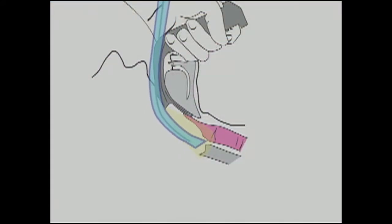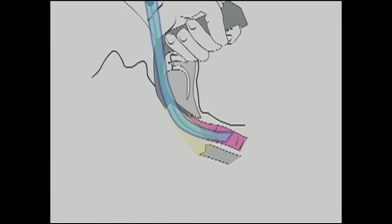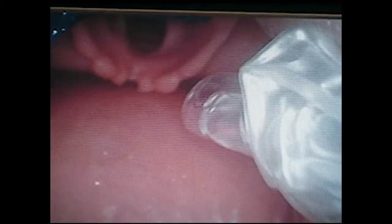You must leave enough room to be able to rotate your tip forward and upward into the larynx. If you keep bumping into the posterior arytenoids, pull the tube back until the tip is just visible, placing it higher in the pharynx. Now when you rotate forward again, the tip will be lined up with the larynx.